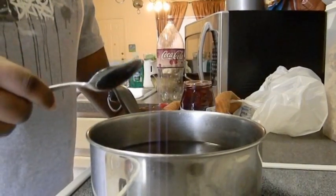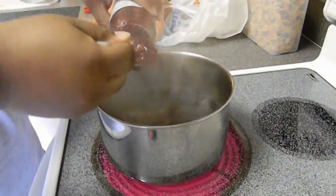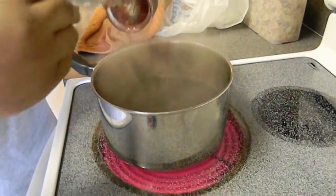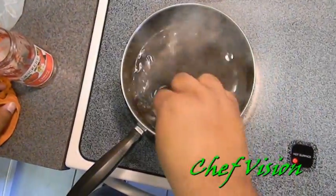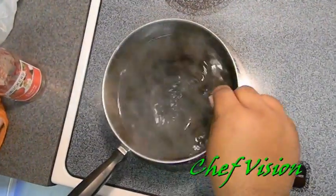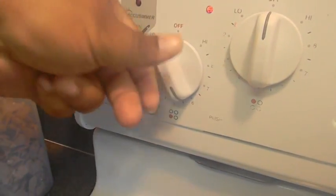Once this comes to a boil, we're gonna reduce it down to a simmer and let it reduce some. So I'm gonna add just about this whole thing of cherry preserves. When you add the cherry preserves, you gotta watch yourself because if you keep it on high, it's gonna burn the cherries at the bottom. So you're gonna wanna turn it low, maybe about six or so, and let it simmer.